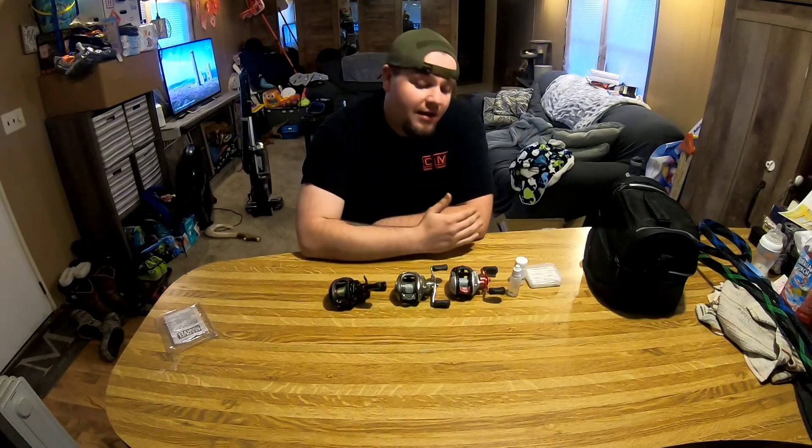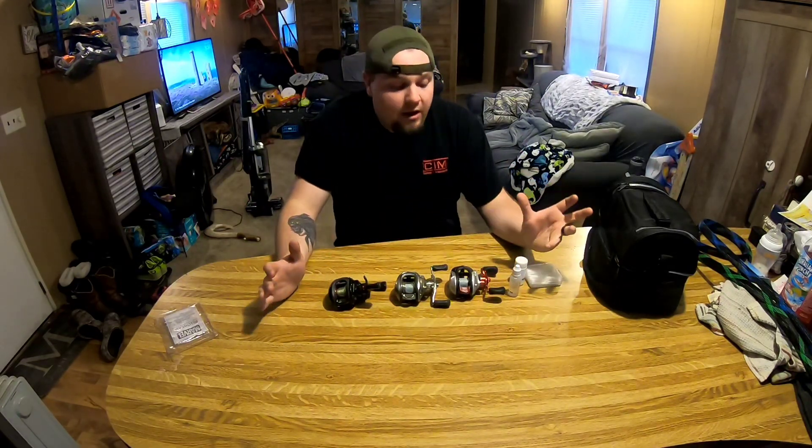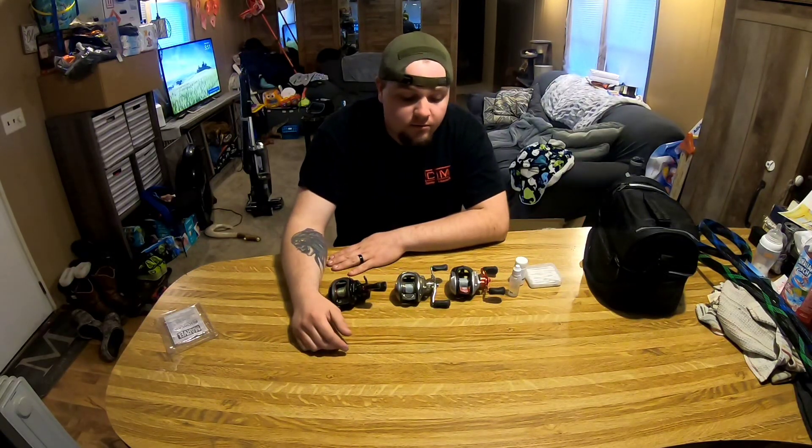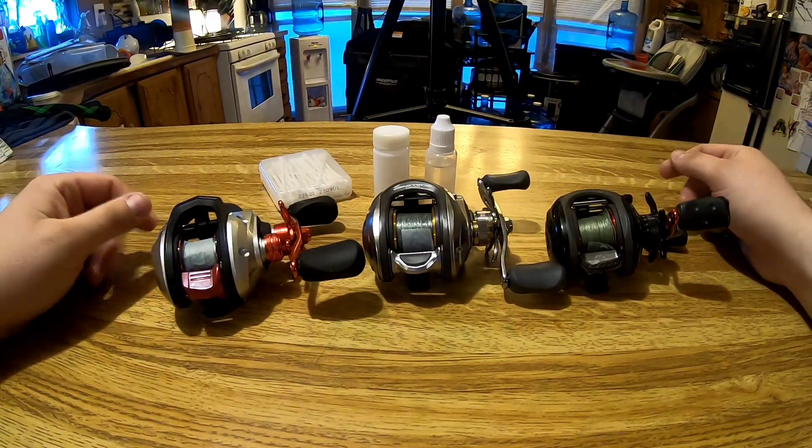What's up y'all, it's your boy Mac at M&W Fishing. We're getting really close to the open water fishing season — ice fishing is completely done. The best way to get yourself prepared for that pre-spawn bite is to start taking care of your reels. Reel maintenance is often overlooked; I myself have gone many times without greasing and oiling my reels. Taking Q-tips to clean them out really helps your performance and the overall feel of how these reels perform.